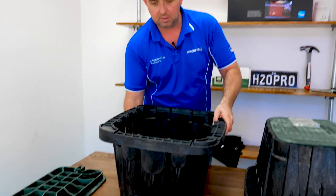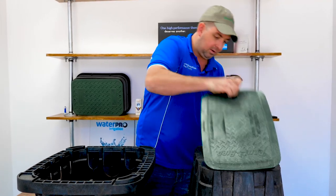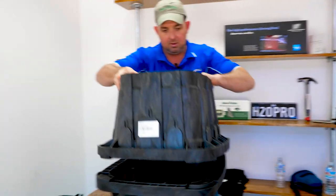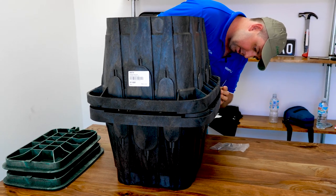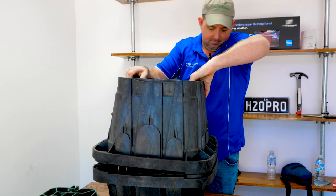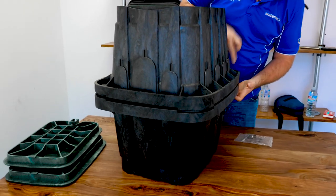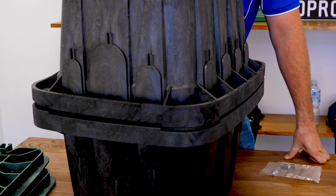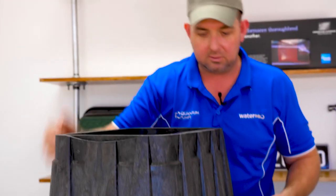It has a dual purpose as well — these valve boxes are designed to be stacked on top of each other. There's only two ways this can go on. Those two, they stack inside each other, and if you wanted to, you could pop some tech screws through there to hold them together. You've got a nice deep valve box, so if you've got an area where the valve is quite deep in the ground but you still need to get to ground level, this is the way to do it.